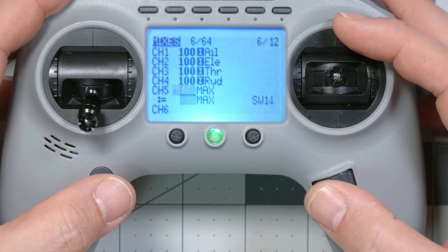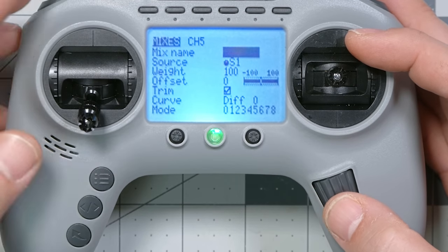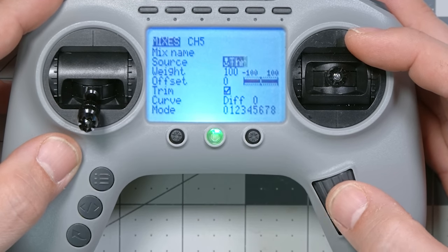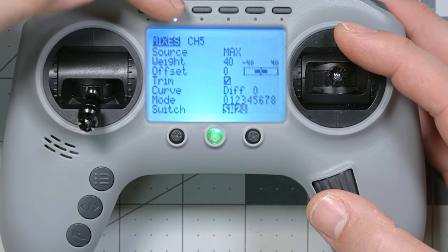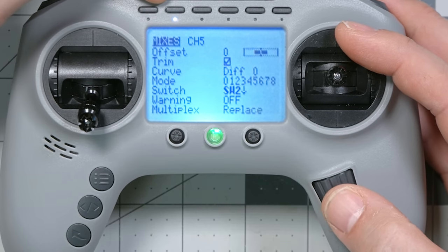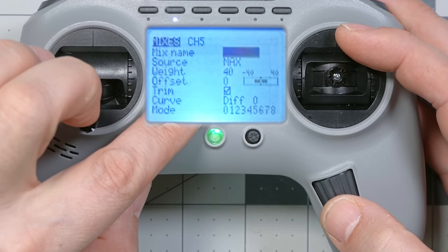Now we're going to keep doing that for all the remaining switches, using weights of minus 70, minus 40, minus 10, 20 — adding 30 each time. Everything else stays the same: multiplex replace, and we choose each switch. Long click a line and choose insert after to add a new mixer line. Source is max, weight for switch two is minus 40 — be careful not to accidentally enter positive 40. You can use the copy shortcut: long click a line and choose copy, then scroll down one click to duplicate the previous line.